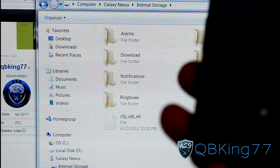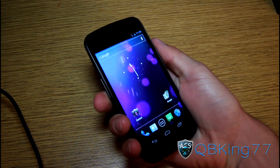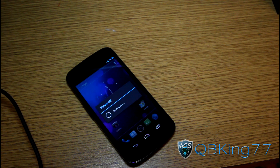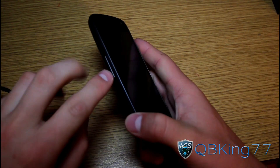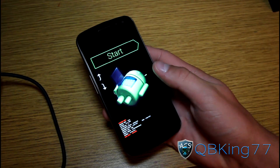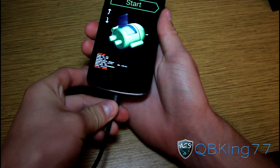Go ahead and unplug your Nexus from your PC. Now that we're back to the phone, we can unplug it and we are just about ready to go. I recommend manually going into the bootloader, so power off your Galaxy Nexus because we need to access that TWRP image. Now that the phone is powered off, press and hold Volume Down, Volume Up, and the Power button all at the same time and keep them held down — it will take us into the bootloader. As you can see, we are now in fastboot mode.